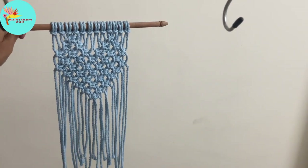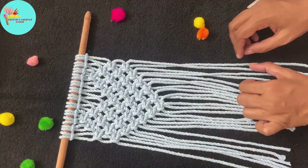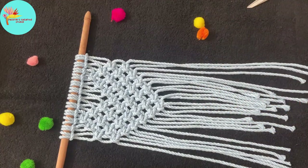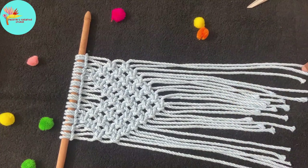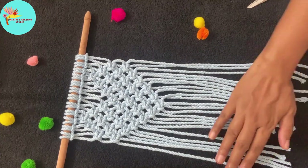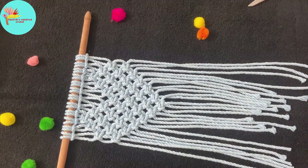This is how it looks. If you like it, you can just leave it like that, or you can give some shapes by cutting the edges. You can either cut it straight, in an inverted V, or a V shape. I am going to cut it in the inverted V pattern and show you.